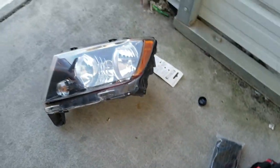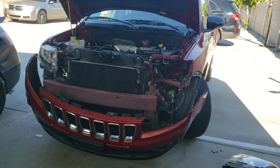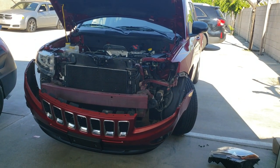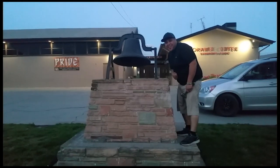And that is how you remove a headlight on a 2015 Jeep Compass. Thank you for watching — please like and subscribe, and don't forget to hit that bell.